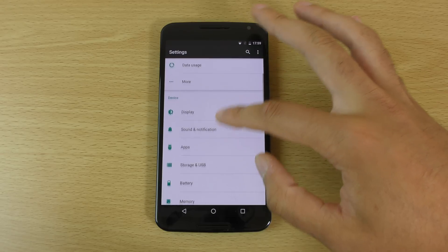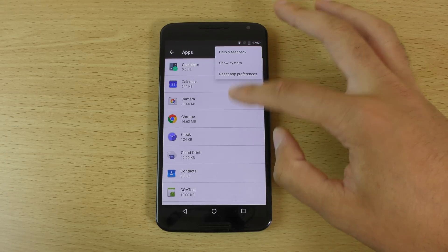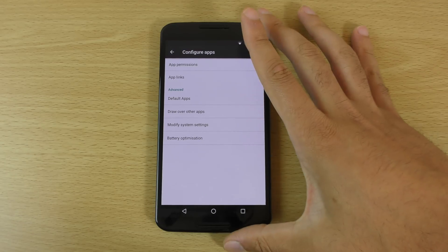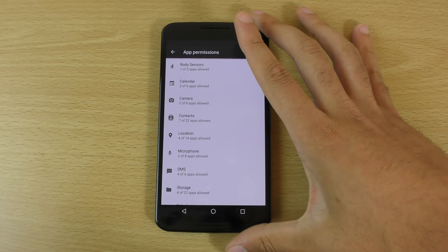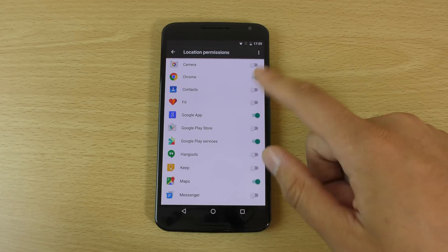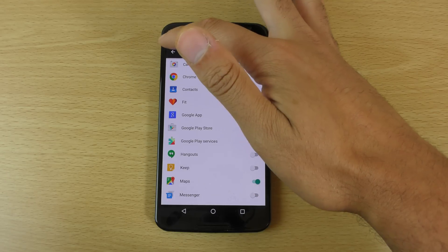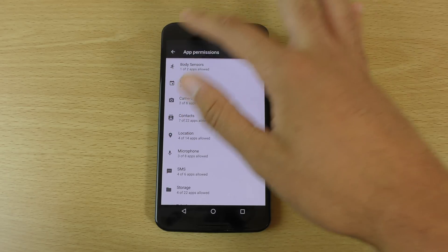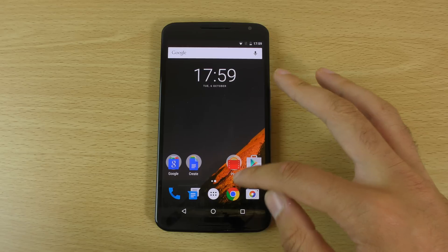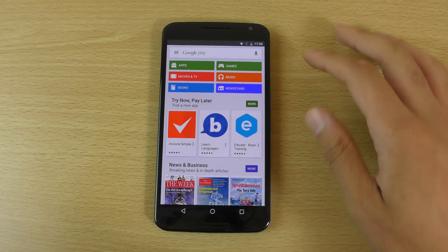Also, app-level permissions — that's another interesting thing here. If we go in you can see we can configure what each app is using. So if you don't want any app tracking your movement, you can basically turn it off for each individual app, which is pretty awesome.